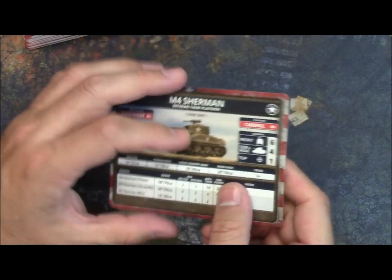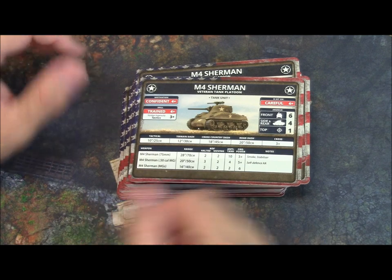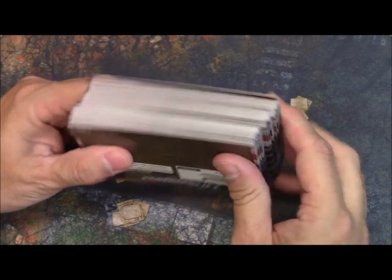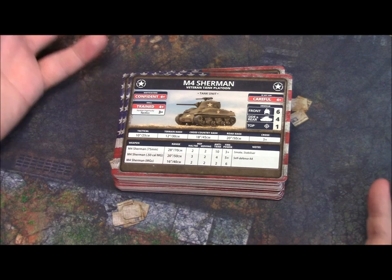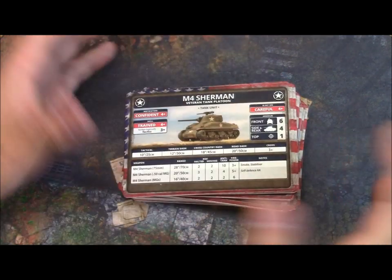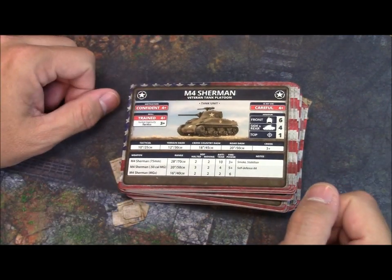I like the cards. I don't think you need them, but for a player like me — maybe you're getting older and your memory isn't what it used to be — it's a great reference to have. $15 for that many cards is not bad, particularly if you're a veteran player. I have most of these vehicles, teams, and units in my collection somewhere, so it's nice to have a card for them.